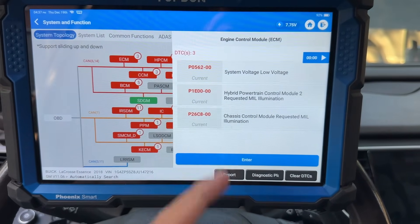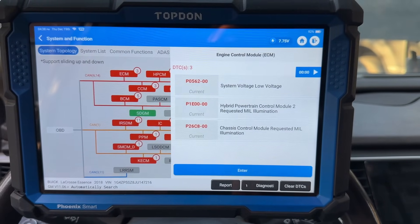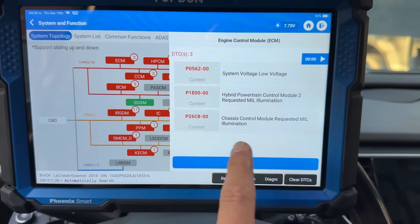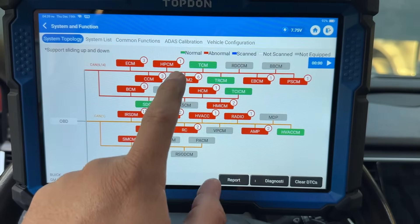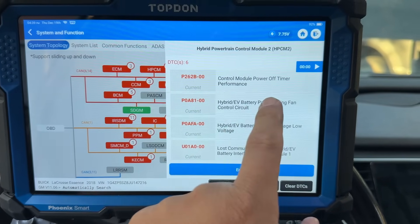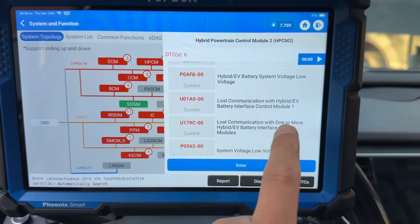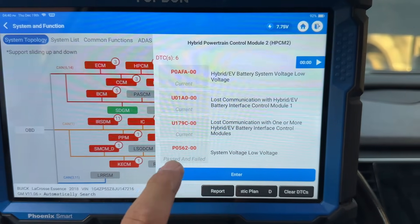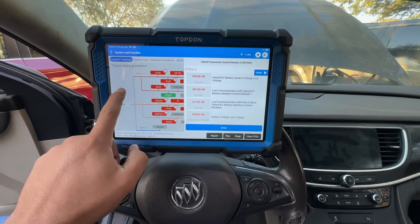Done with the full scan. In the ECM we have System Voltage Low — our battery is already going dead, down to 7 volts. This car drains batteries quick. In the Hybrid Powertrain Control Module we now have more codes: P262B — Control Module Power Off Timer Performance, a code for the cooling fan in the battery pack, still the low voltage codes, and a new one — Lost Communication with Hybrid EV Battery Interface Control Module 1, and Lost Communication with One or More Hybrid EV Battery Interface Control Modules.